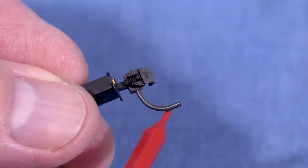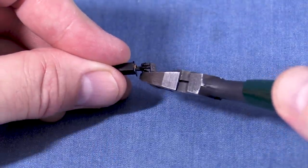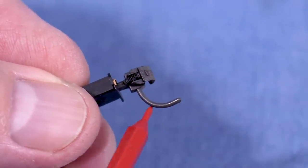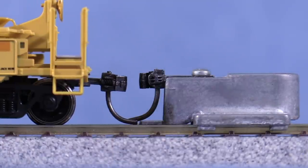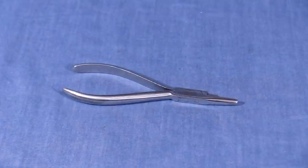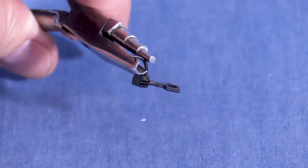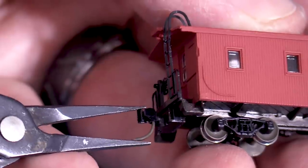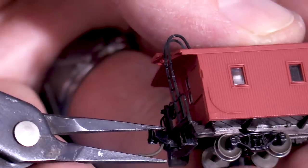Most knuckle couplers have trip pins that allow them to work with magnetic uncouplers. Some people don't use magnetic uncouplers and cut off the trip pins. Since there's no way to put them back on an HO scale KD once you do that, I prefer to leave mine in place. You'll sometimes need to adjust the trip pins to keep them from hanging too low. KD sells a special pair of pliers for this job. To adjust the trip pin upwards, grip it like this; to adjust the pin downwards, flip the pliers over. N scale trip pins can be adjusted with needle nose pliers or by simply moving the metal pin up or down in the plastic coupler.